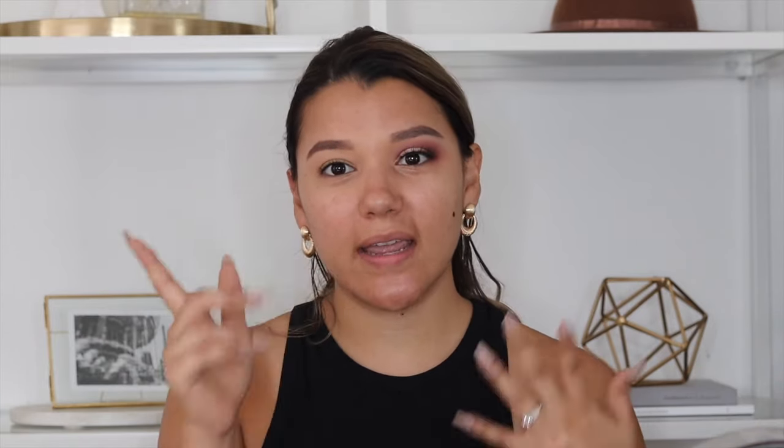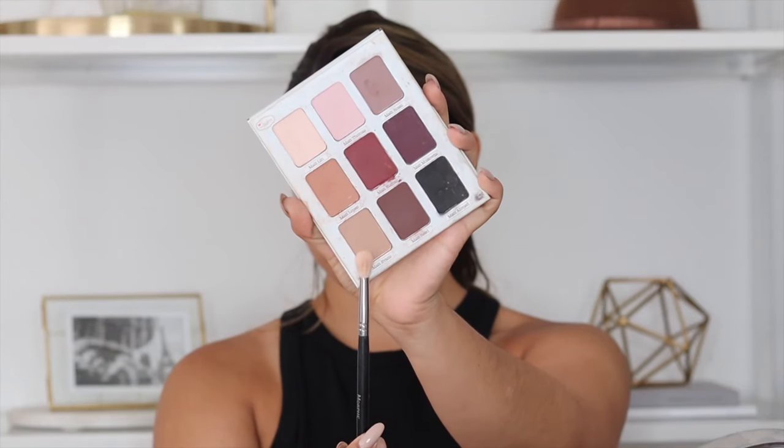I'm going to have one eye done and my eyebrows done because I wanted to save us a little bit of time, so we're going to go ahead and do this eye. I'm starting with the Matte Trimis palette and I'm using the shade Matt Evans. This Matt Evans color is just a very light skin-tone type color and I think it's going to allow all the other shadows to blend the way we want.